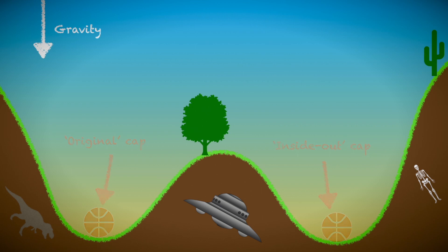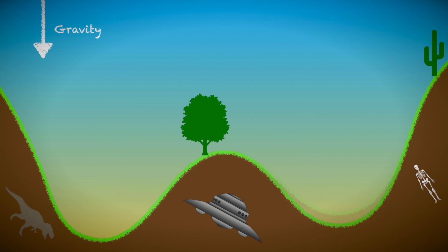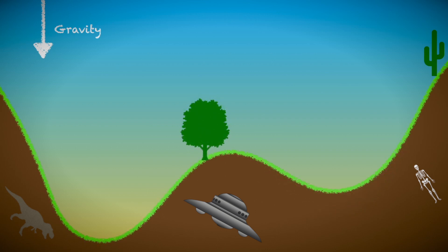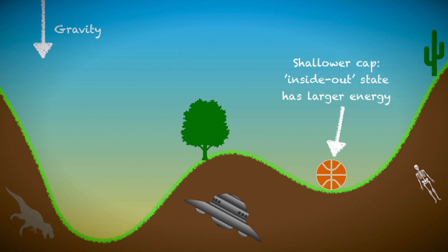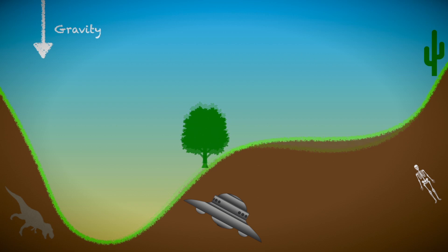Now we gradually change the landscape so that the right valley increases in height while also becoming shallower. This increases the gravitational energy associated with that state because the ball is higher up there. For the popper toy, the equivalent change would be to decrease the depth of the cap, because this increases the elastic energy of the inside-out shape compared to the original shape. If we continue to change the landscape in this way, then eventually there's no longer a valley there at all — we've lost the equilibrium. This corresponds to a very shallow spherical cap: if we turn this inside out and release it, it's just like placing the ball next to where the valley was, after which it rapidly snaps and rolls back to the other valley.